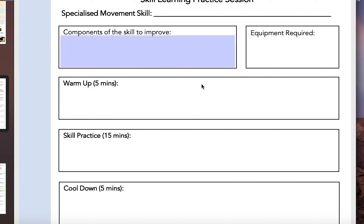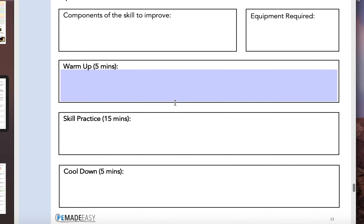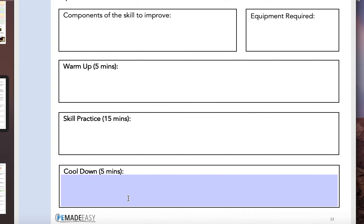So the first thing to do is update your practice plan. Second, complete the warm-up, skill practice, and cool down that you write on your updated plan. And the final thing for today is to fill out the reflection on practice session two.